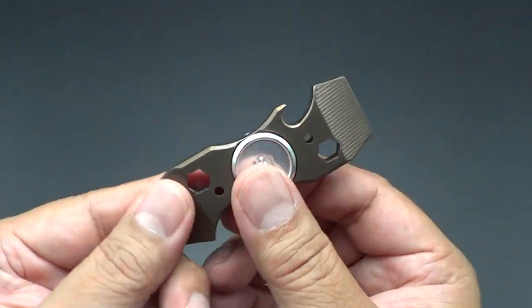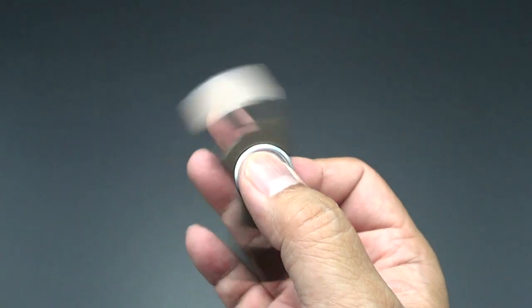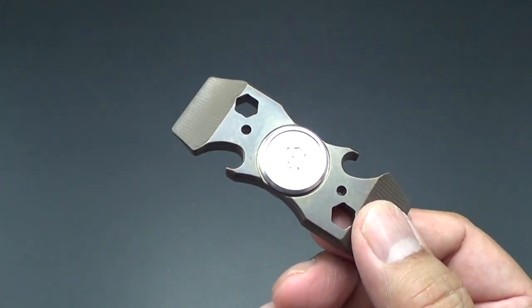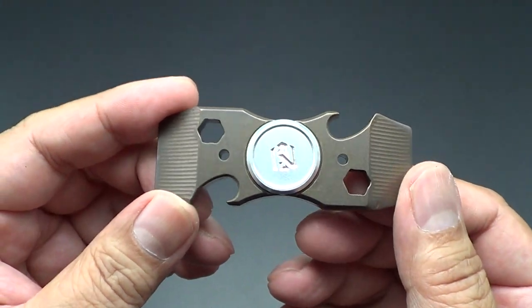He still has a few of these. I know the spinner thing might be dead by now, but this is so cool because it's got function to it. Not only is it a spinner, it's a bottle opener and a pry tool. Pretty cool.